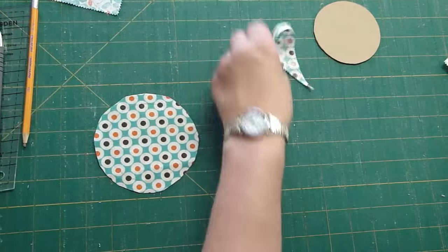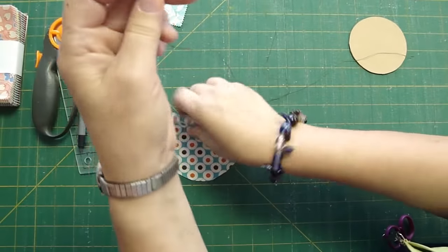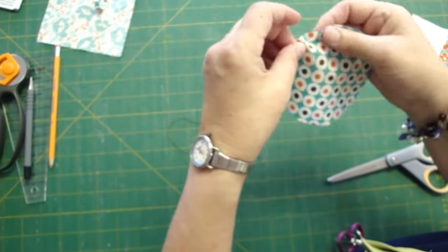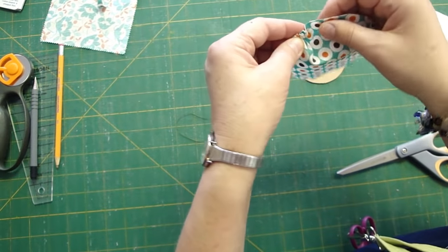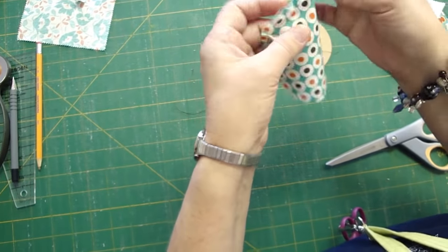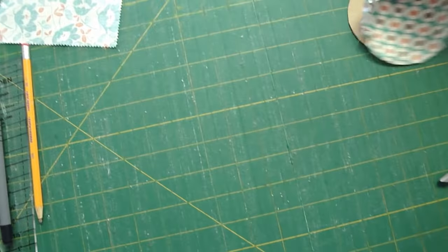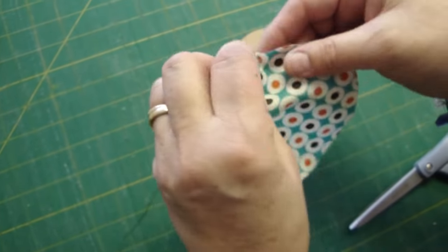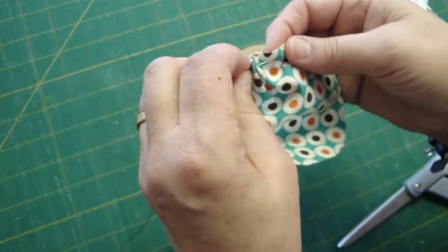Now we've got to get a needle and thread. We're going to take our needle and thread — it doesn't matter what color — because basically what we're doing is the same little running stitch, a large running stitch actually, that you would do if you were going to make a yo-yo. We're going around our fabric, around our circle, just that in-and-out running stitch that's so familiar, because we're going to gather it up.